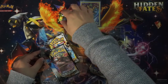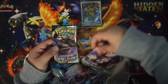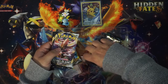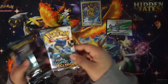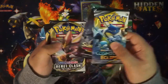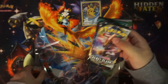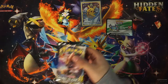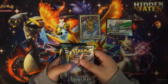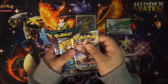So we got Rebel Clash, Rebel Clash, Guardians Rising, a QR code for the bots, and a Cosmic Eclipse. What I think I'm gonna do is put Rebel Clash in the front, Rebel Clash at the end, and we'll see what happens — hopefully it's a lot better than the last time. Let's get into it.